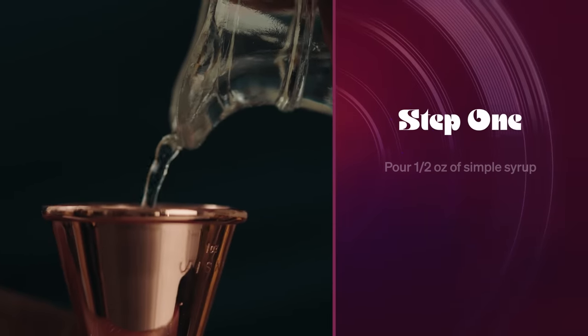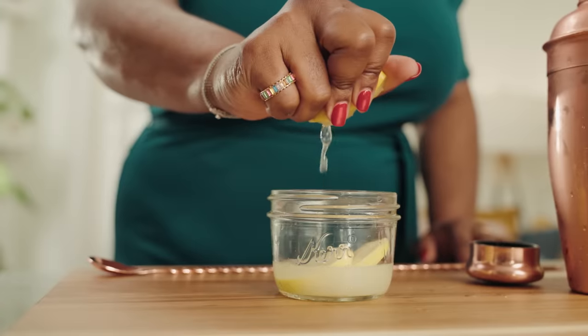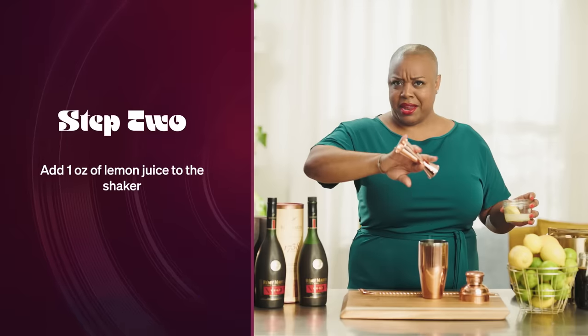It's super simple. I've got some simple syrup — just a half ounce of simple syrup directly into your shaker. And some fresh lemon juice, one ounce. Remember, sweet loves sour. So we just kind of made a lemonade of sorts.